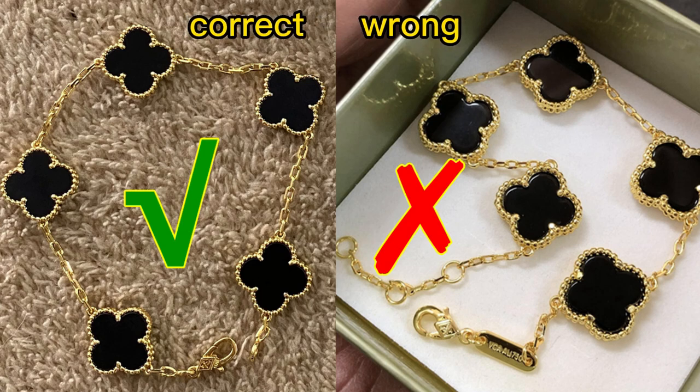Hello listeners from Sublog. Today we are going to compare two bracelets — Vanley Cliff bracelets. The left side is the correct one and the right side is the wrong one. Let's move on to check their details.